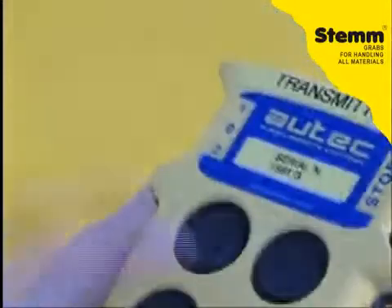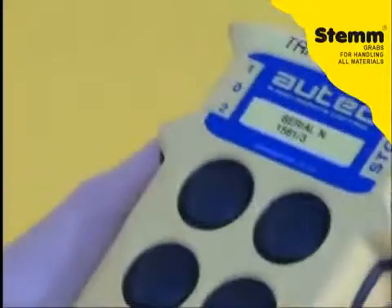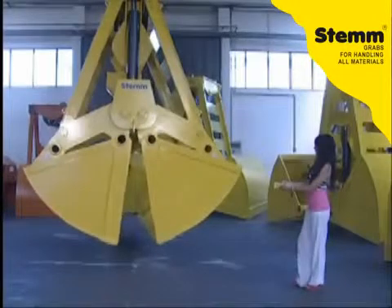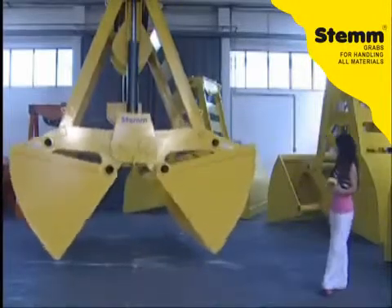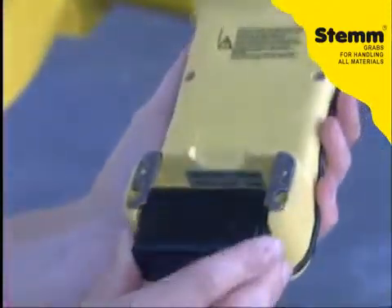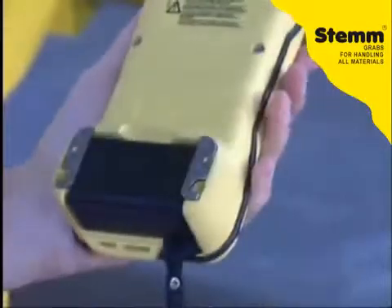Thanks to the multi-frequencies of the remote control, it can be used in any country. The push button control pad exclusively controls the skip to which it is linked, therefore avoiding the accidental opening of other skips. The high quality batteries guarantee 24 hours of usage and they are replaceable in only a few seconds.